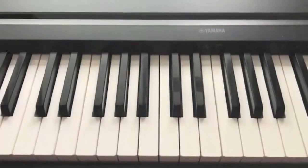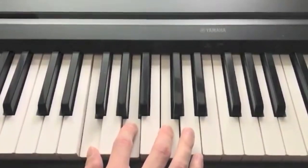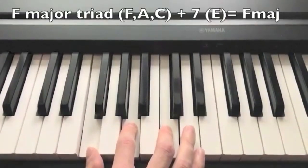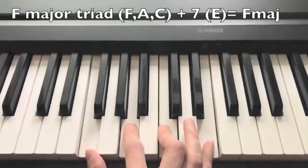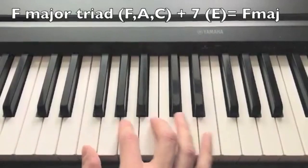Now that we know the names of these chords and how they sound, let's study the structure of each. The major seventh chord is based on a major triad, but we need to add the seventh, which is a major third above the fifth, and also the seventh step of a major scale.